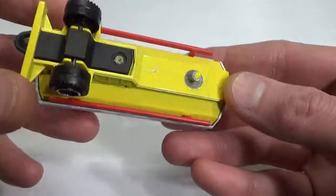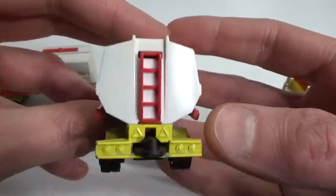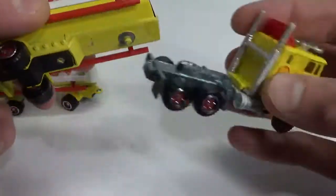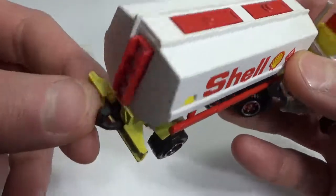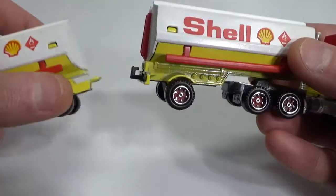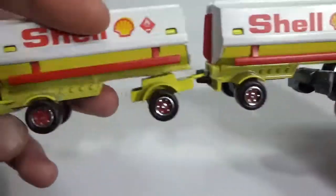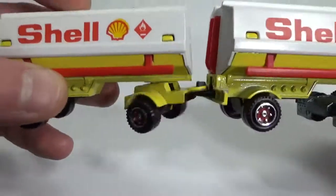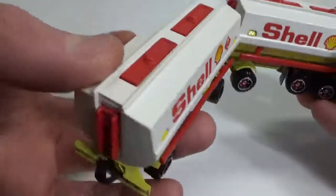Here is the trailer. Not much information on it, but all in all pretty nicely detailed. This snaps into here, and then this has a tow hitch, tow hook, trailer hitch — whatever you want to call it — and this goes like that. And this also swings on its own. You can add even another one here if you wanted to, if you had some more.